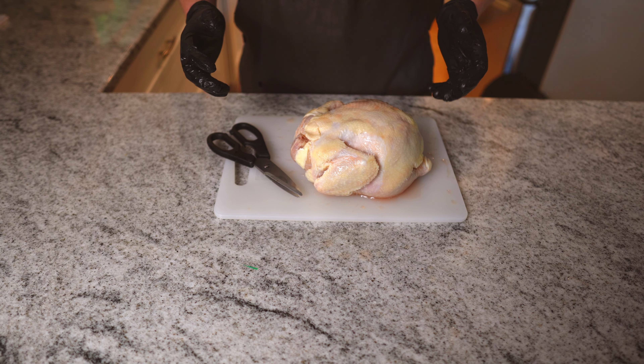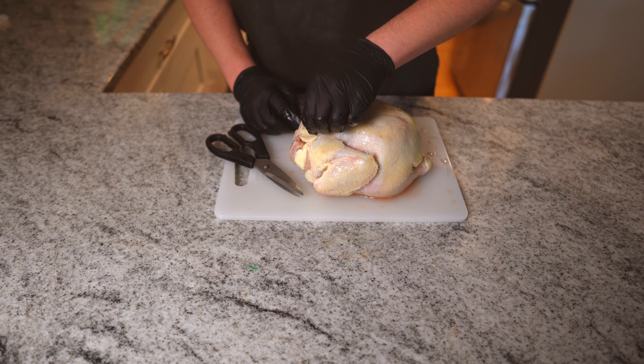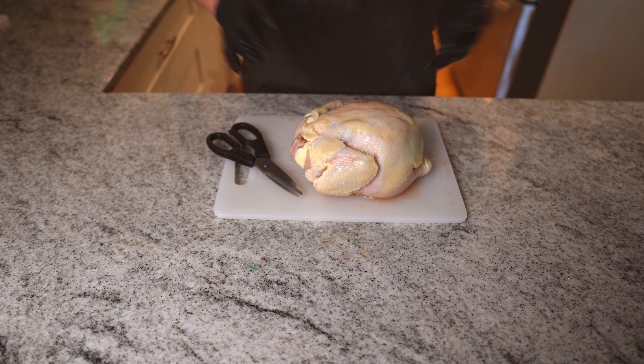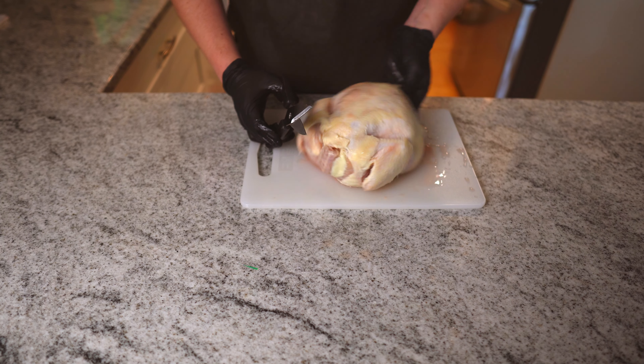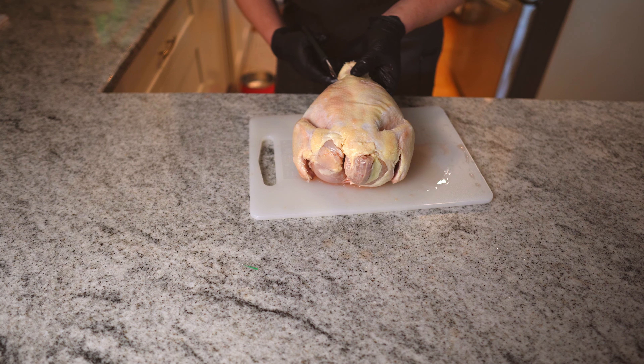Spatchcocking is really not rocket science. What we're gonna do here is just cut along the backbone like so and then smash it down. What we need is a good set of kitchen shears just like these, and we're just gonna start cutting along one side of the bone.